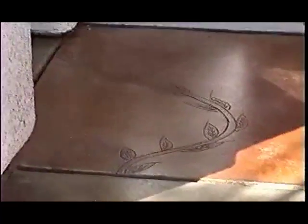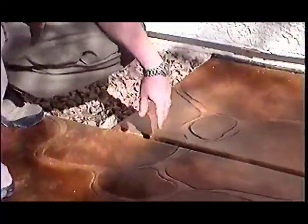We ran the ivy all the way through the entry — we followed the lines and put in all the green. Over here is a new look that we started to work with, which we're going to show you in the video, and it's a cobblestone look.